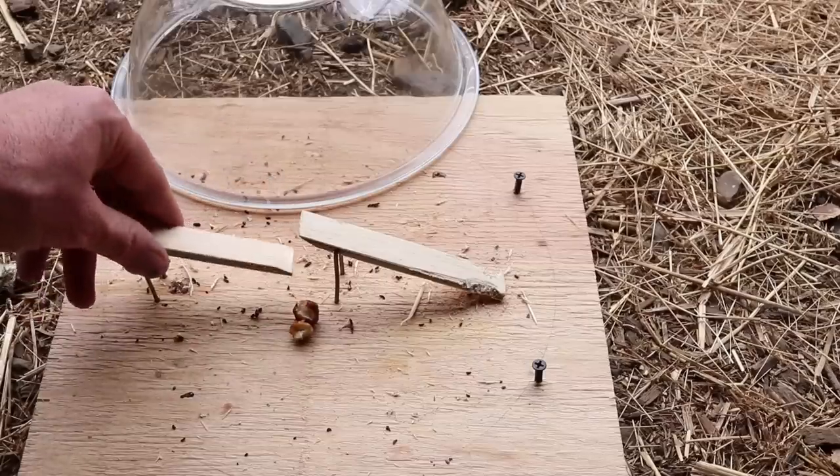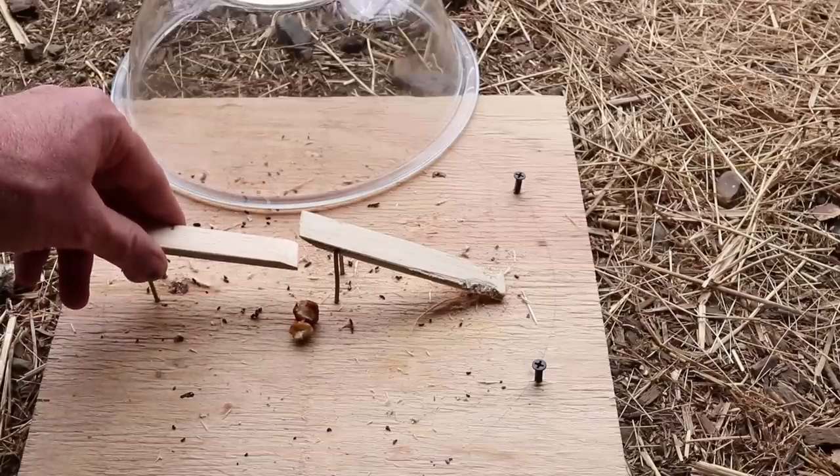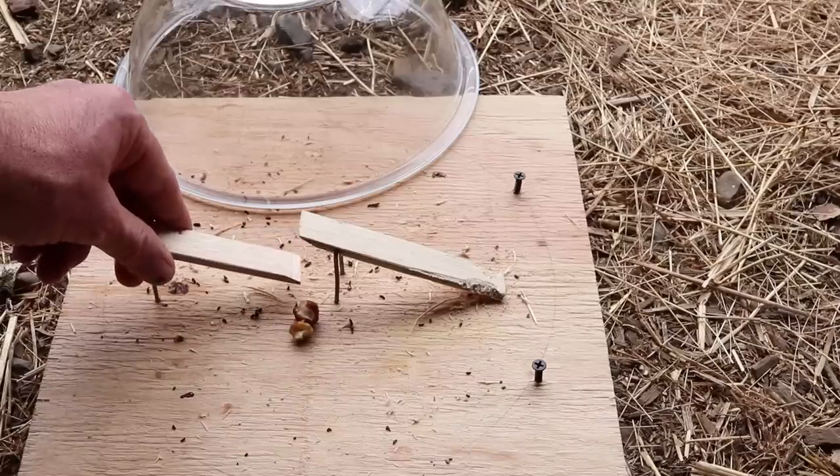I'm posting between four and five rodent trap videos a week, so if you want to see how to catch mice, rats, squirrels, chipmunks, moles, voles, and gophers, stay tuned.